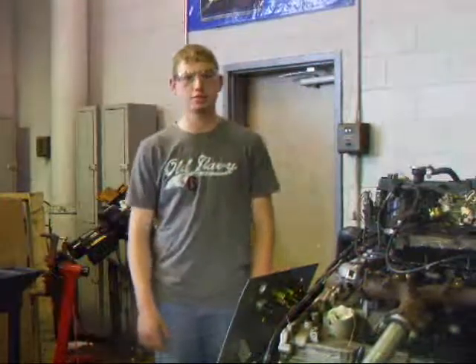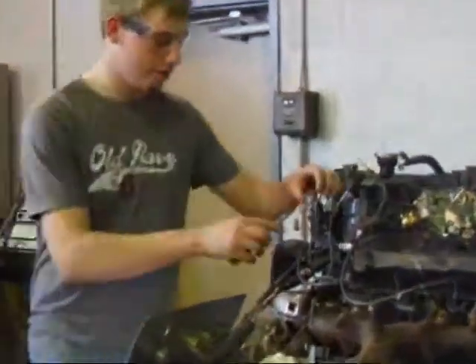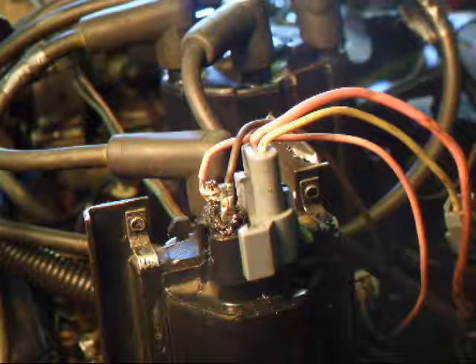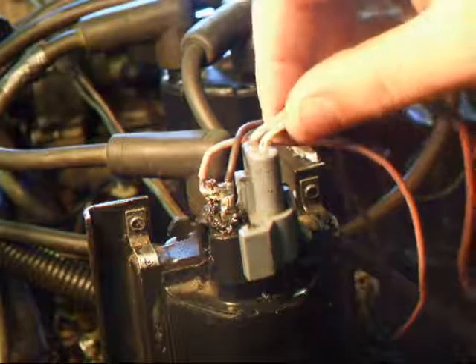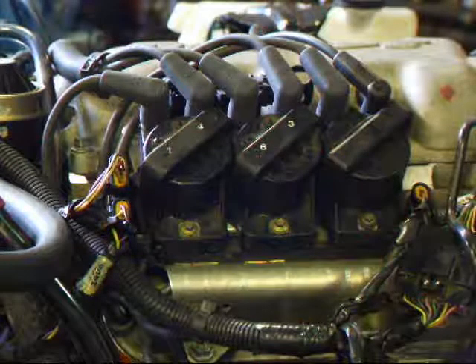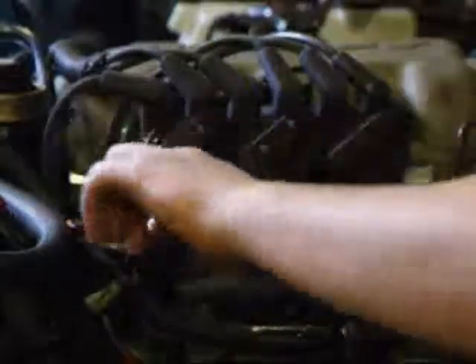Before performing a compression test, you want to disable the ignition. You do this by unplugging the electrical wires to the coil. On an engine with no distributor, you want to disable the coil pack or the ignition module by unplugging these electrical wires here.